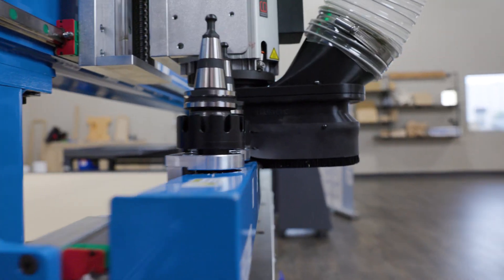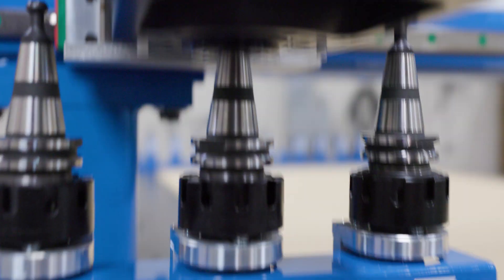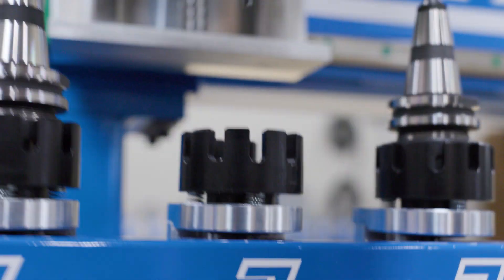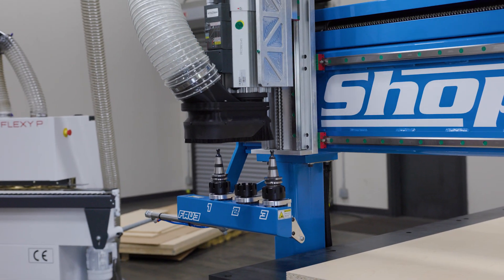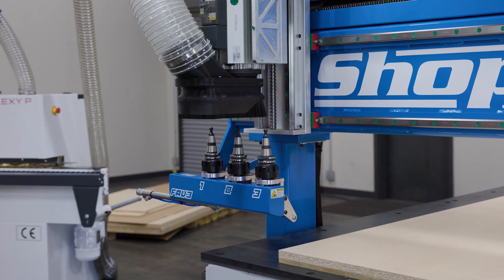Normally, when we cut cabinet nests, or other panel processing for that matter, we only use three tools. We're going to use a drill, we're going to use a downshear bit, and probably a compression bit to cut the parts out. So, the idea with Fave 3 is to have your favorite three tools on a different rack at the end of the gantry, so that when you do tool changes, the movement's much less. It has nothing to do with where the gantry is — it's strictly a next move. And so, it makes things much faster.